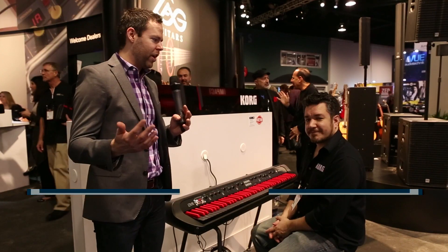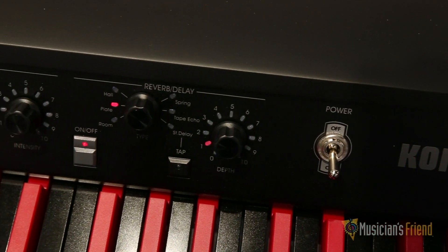I'm Elliot here with Musician's Friend. We're here with Rich from Korg and we're looking at the SV-1 88 key stage piano. It's a limited edition. Rich, tell us about it.